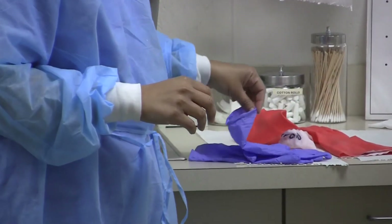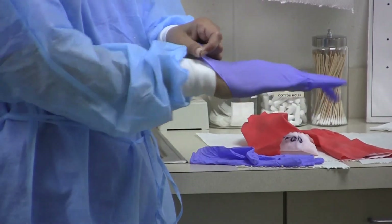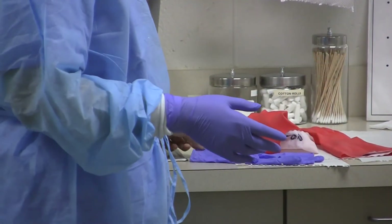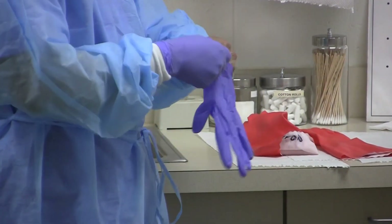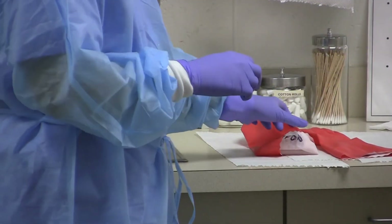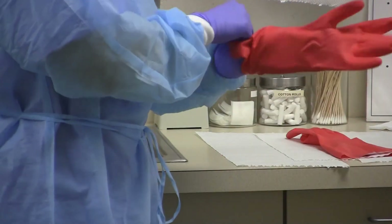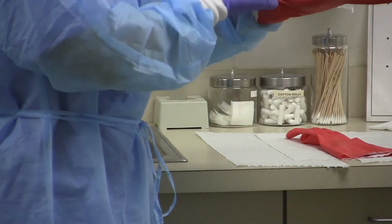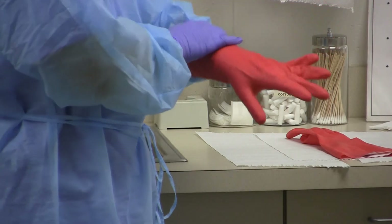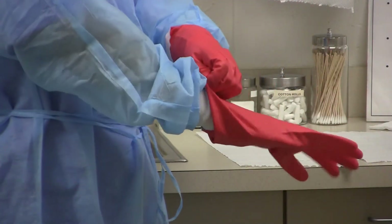Ms. Robinson is going to demonstrate how to remove the surface barriers. This is a critical incident — she is wearing her utility gloves. If this is not done, you automatically get a fail.